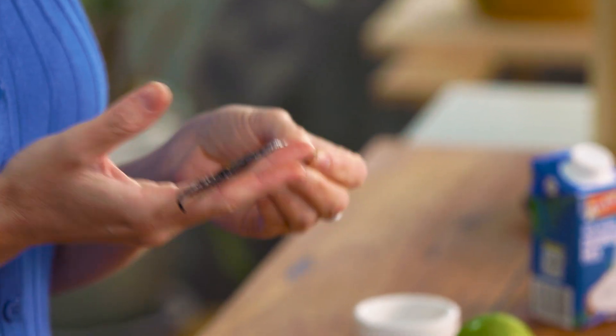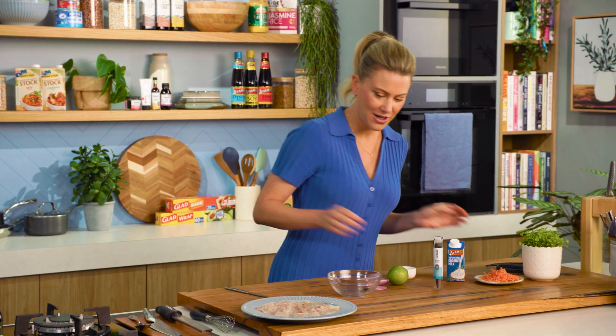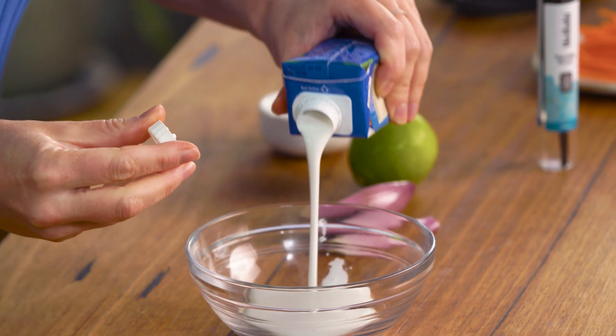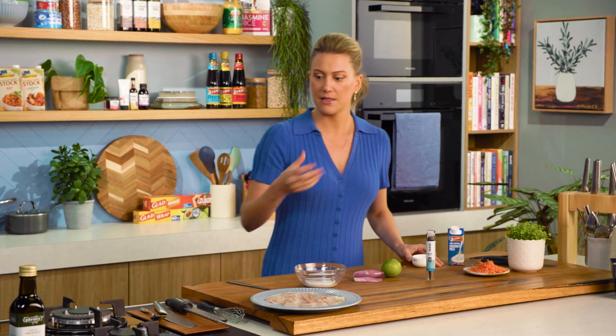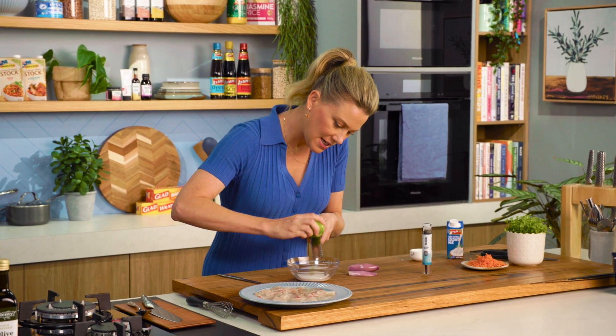Don't throw out your vanilla bean pods because there's still so much flavour in here. What you could do is place it into some caster sugar and make vanilla sugar. For the rest of this dressing I'm going to add some coconut milk — give that a bit of a shake, in that goes — and some soy sauce to season it. We need some acidity so I'll use a little bit of lime zest and lime juice.